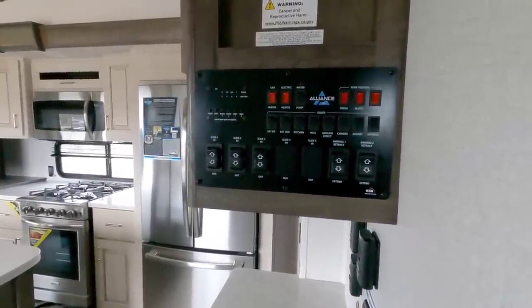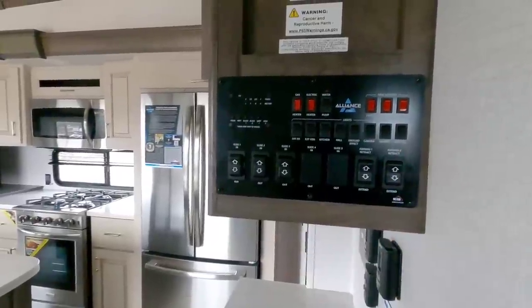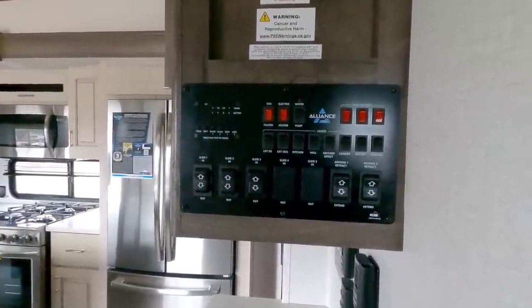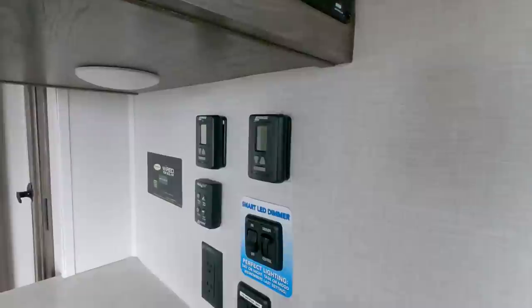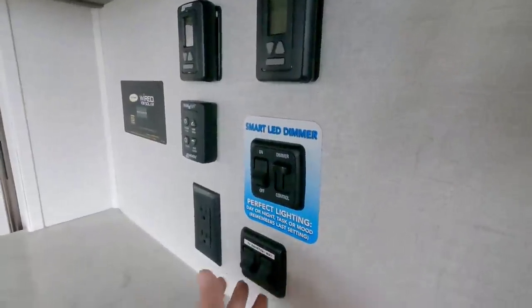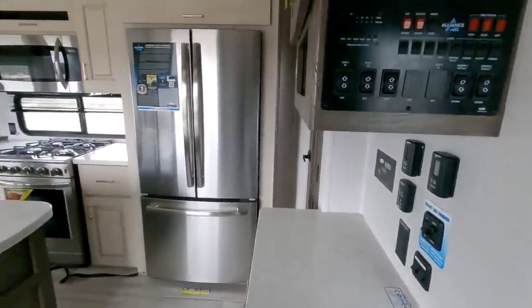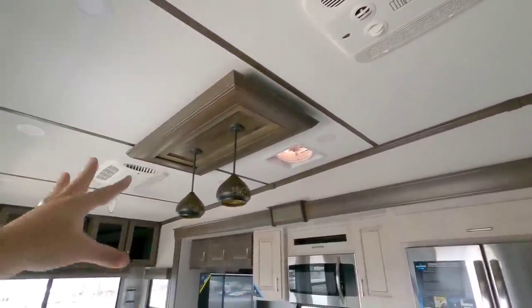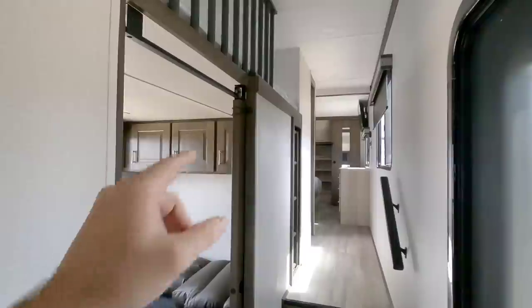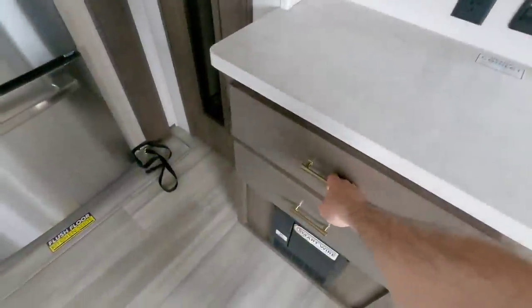There's an AC duct right here, which is always a challenge in mid-bunk style units because you have to get air from the top into this room. The nice thing about not having frameless windows is you can simply slide the window open and get a ton of air through. One thing they do that I appreciate is they don't go with too much complex touch-panel technology — this is pretty much all your main controls for slide-outs and lighting in a traditional system. There are three AC units in this coach, all 13,500 BTU.